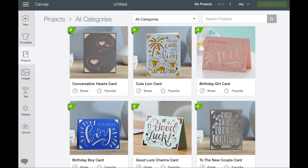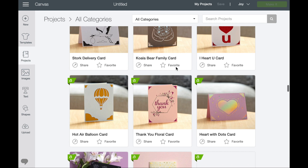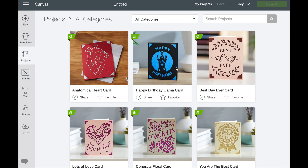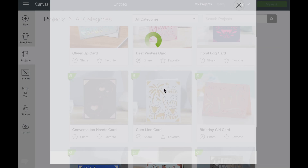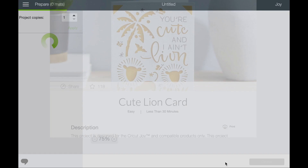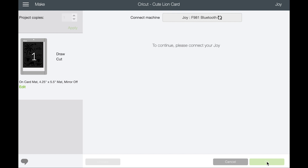There are so many cards I want to make — let's go ahead and make this cute one. We'll select 'Make It' and it takes us directly to the mat. The cards developed for the Joy are perfectly sized so you don't want to tweak anything at all. We've confirmed it's on the card mat and this one has pen, so we'll select Continue.